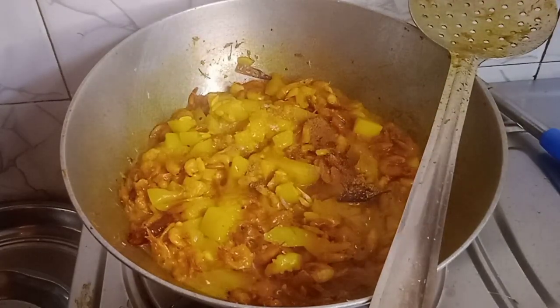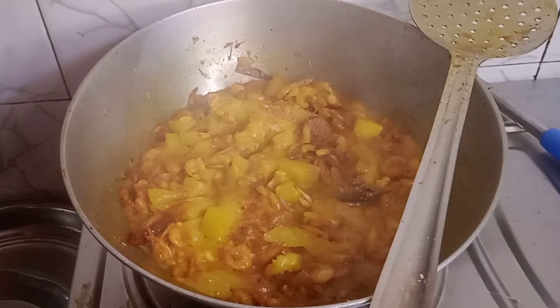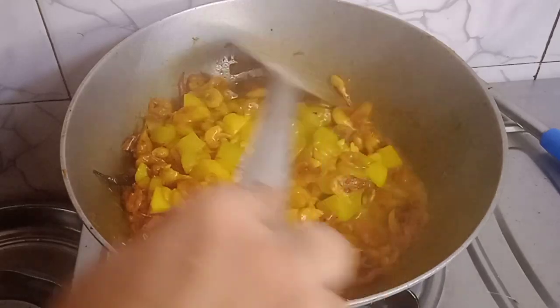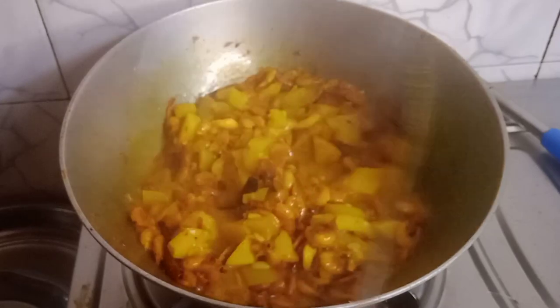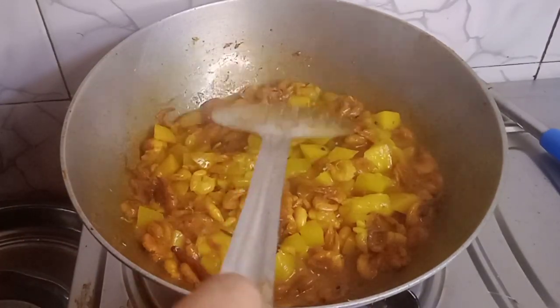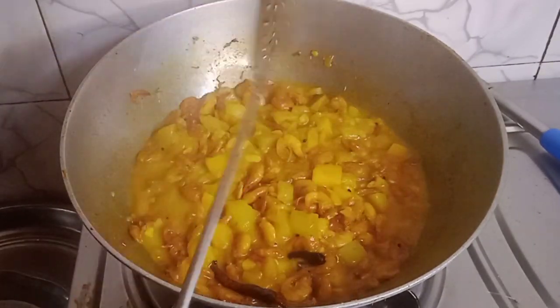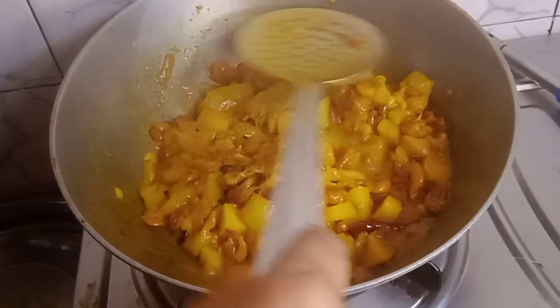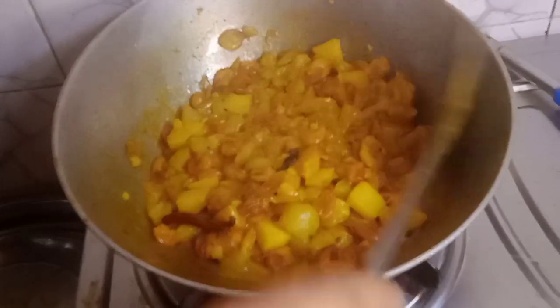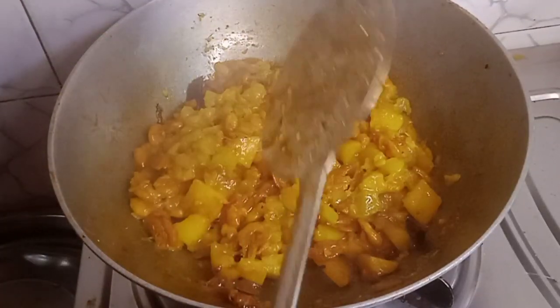I am going to give you some food. With a high flame, we will not be able to use the heat. Once it is finished, we will place the heat.